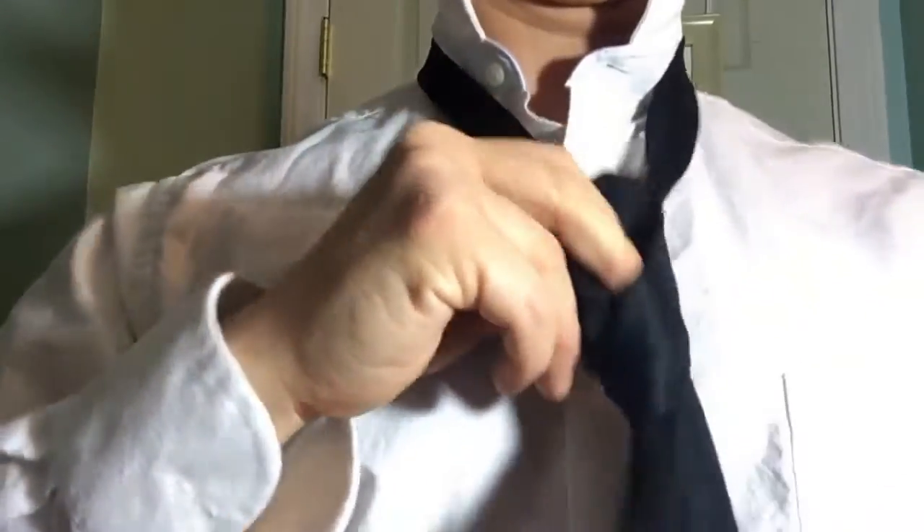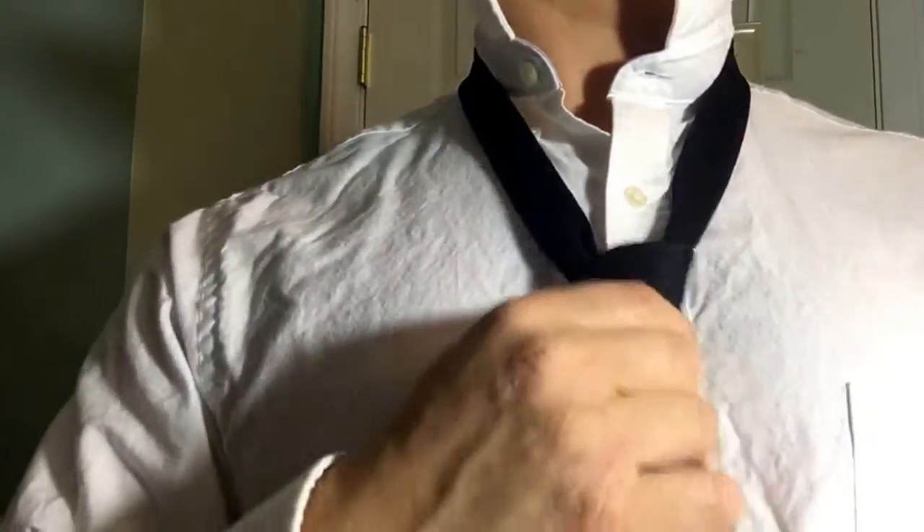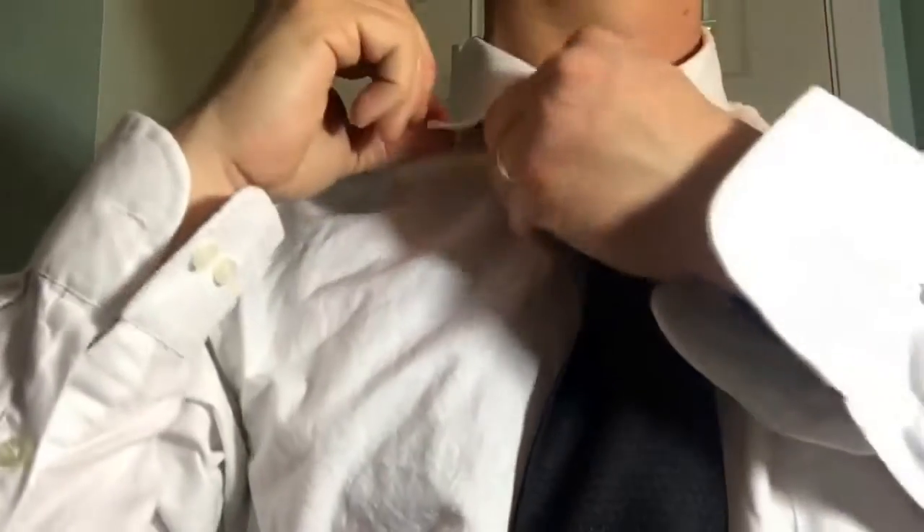Then there's a hole in the front — you've got to pull the front out just like that. Once you create your knot, you're going to slip it up and make it snug, then bring your collar down and button the buttons.